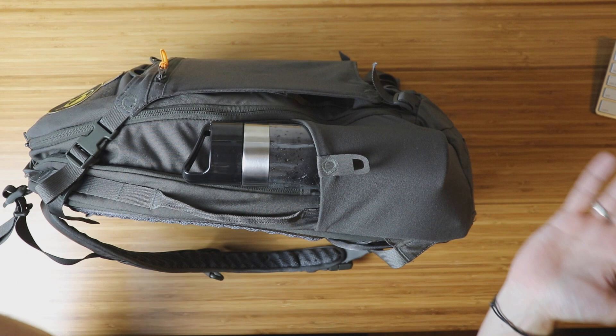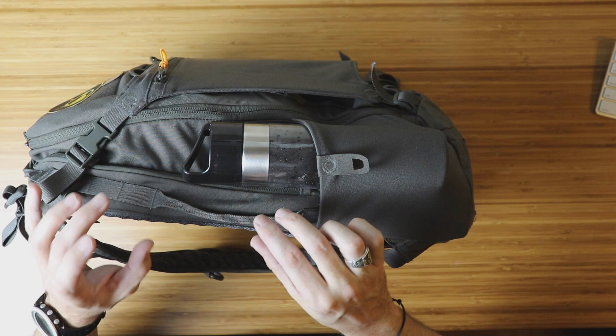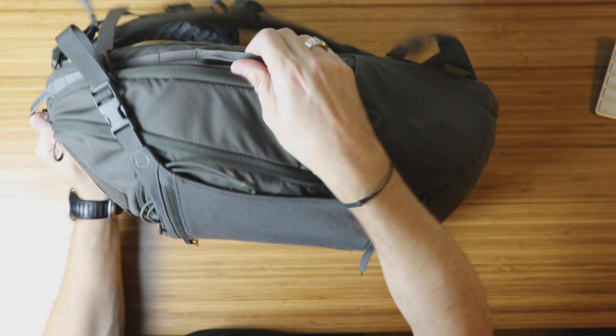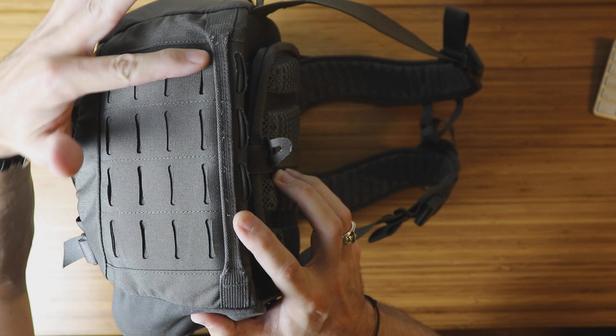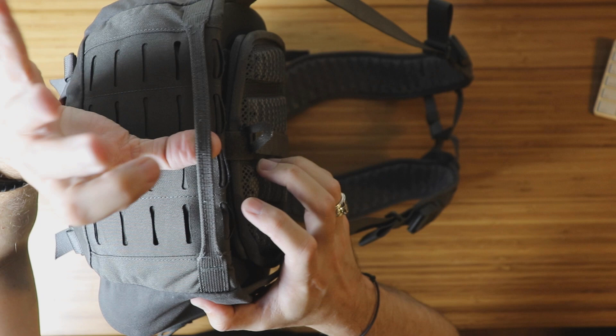Prometheus Design Works and Triple Aught Design really pay attention to details. On this pack, what I really like are the side carry handles — one on each side — plus one at the top. Along each side right above the side carry handles, you also have single MOLLE loops to attach more gear. Along the bottom you have laser cut MOLLE so you can attach straps and a jacket or sleeping pad underneath. There is also a carry handle on the bottom, which is a nice touch.